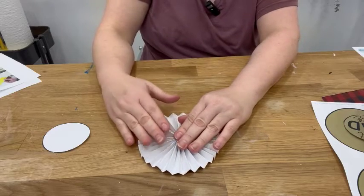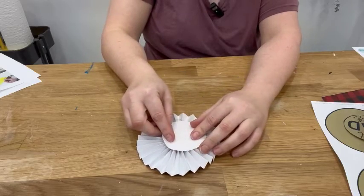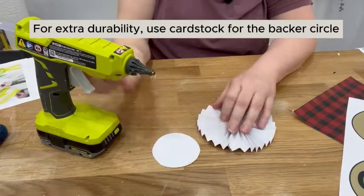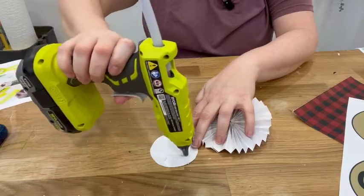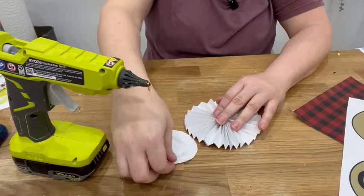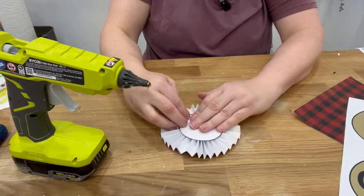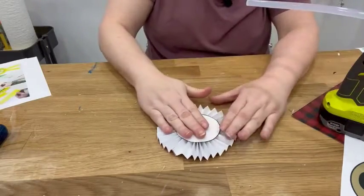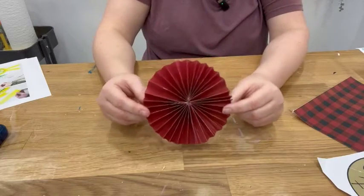This isn't the only thing that's going to hold this together — we're going to add our back circle onto the back with a little bit of glue. Here's where that little circle we cut out at the beginning is going to come in really handy. We're going to add some hot glue, make sure our form is how we want it to be, plop that right down there, and hold it until the hot glue dries. Then you flip it over and you've got your little rosette.